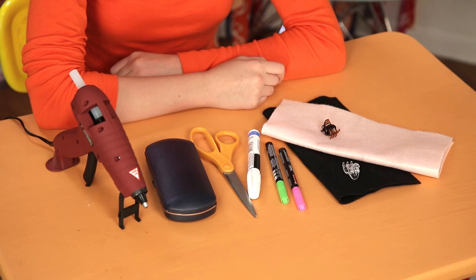For this you'll need an old sunglass case, paint markers, black and pink felt, hair clips, hot glue, and scissors.